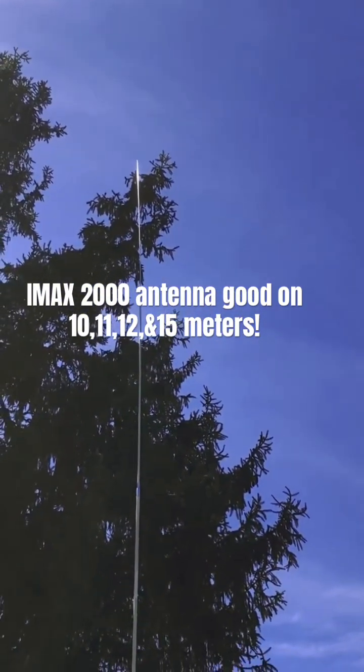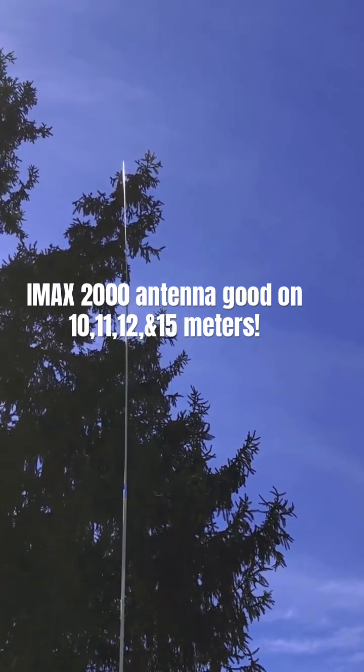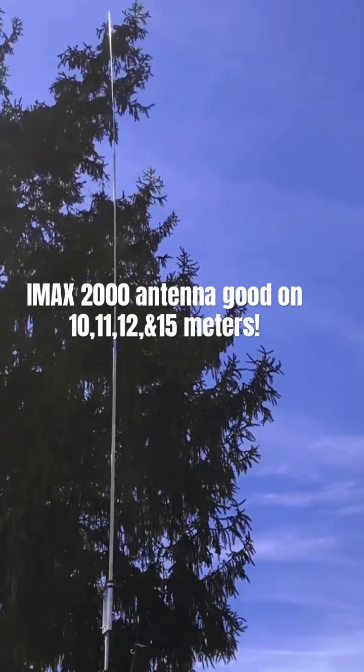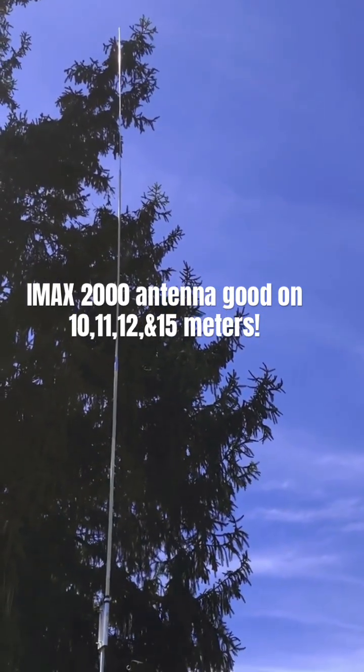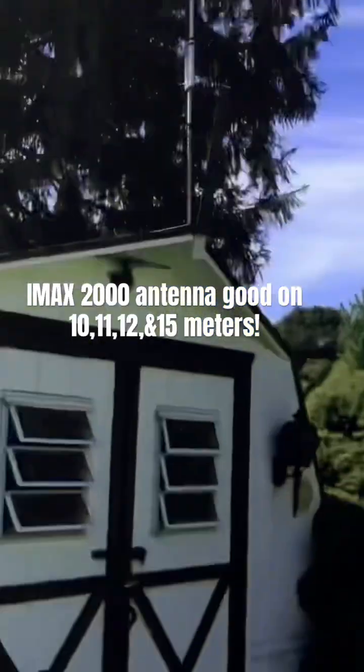You see that big tree there — one of these days I'll be using that for a wire antenna. But for right now I'm talking about this 23-foot IMAX Solarcon IMAX 2000 that I have in the yard here. I use it for 11 meter.